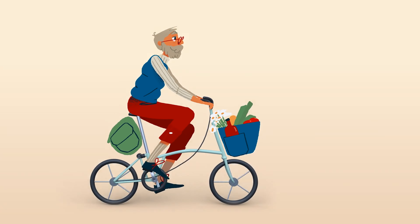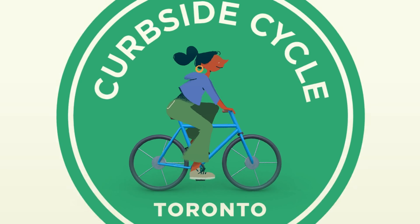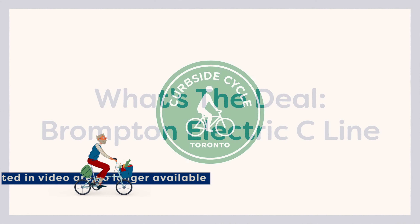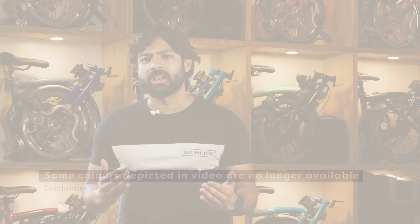Hey there, this is Sahil with Curbside Cycle, and we're here today to talk about the Brompton Electric C-Line. What's the difference between an electric Brompton and just a standard Brompton bike, and who is the electric Brompton really for?